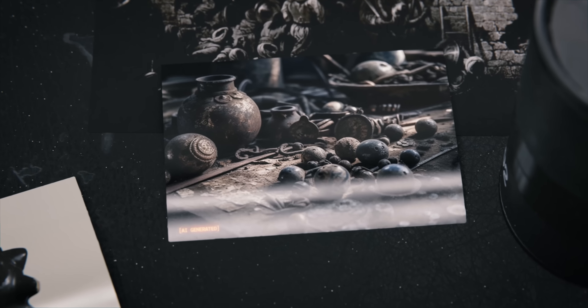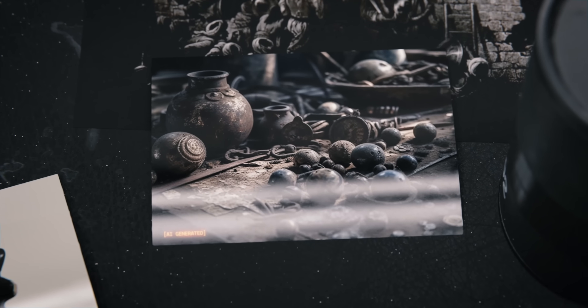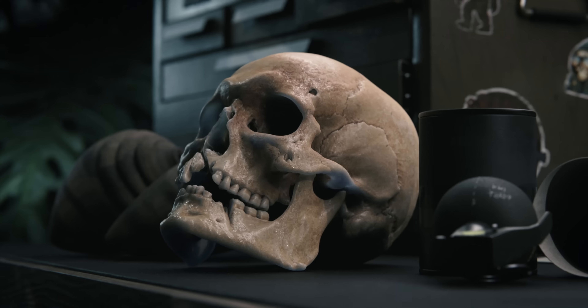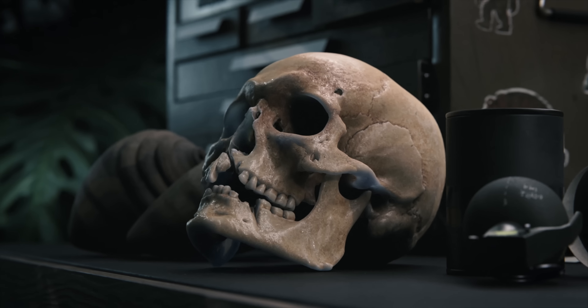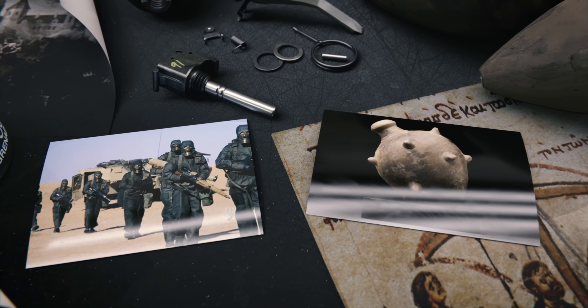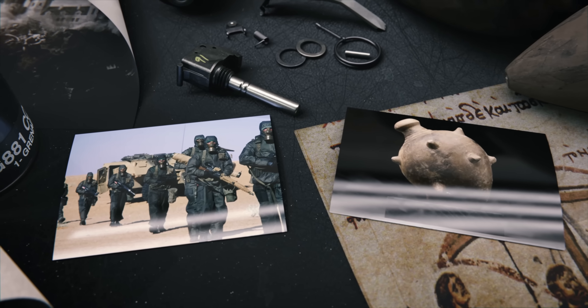Spherical vessels filled with gunpowder were used in Europe in the late medieval period as naval and siege weapons. The term grenade originates from this time. These early weapons were dangerous and unreliable; however, they represent an important stage in the development of military technology and tactics.